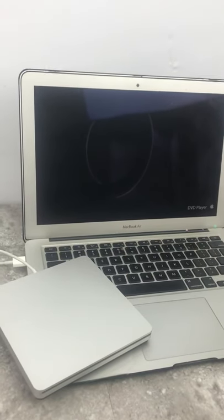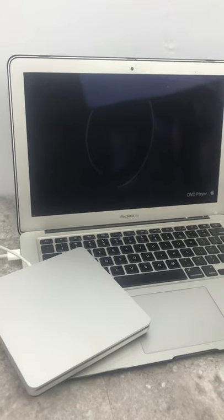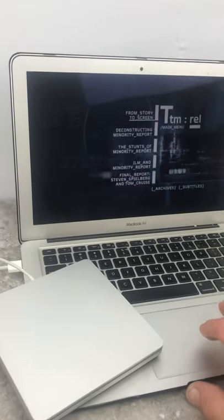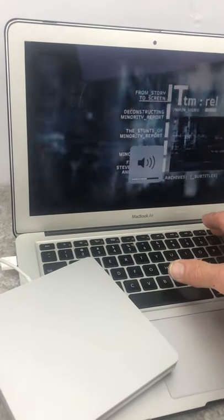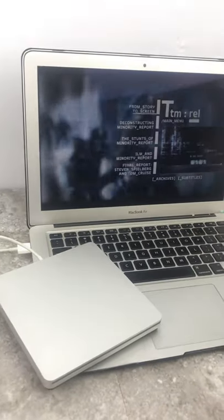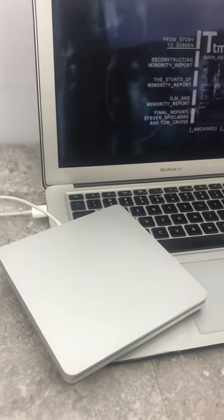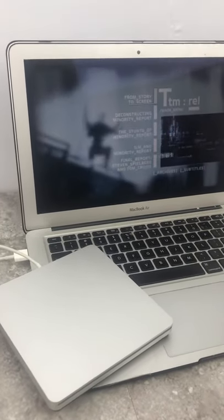This is the Apple A1379 USB SuperDrive external drive for CD and DVD. If you have a MacBook Air or other Apple product that doesn't have a built-in disk drive, you'll enjoy this little SuperDrive. You can burn discs, video content, pictures, whatever you need.